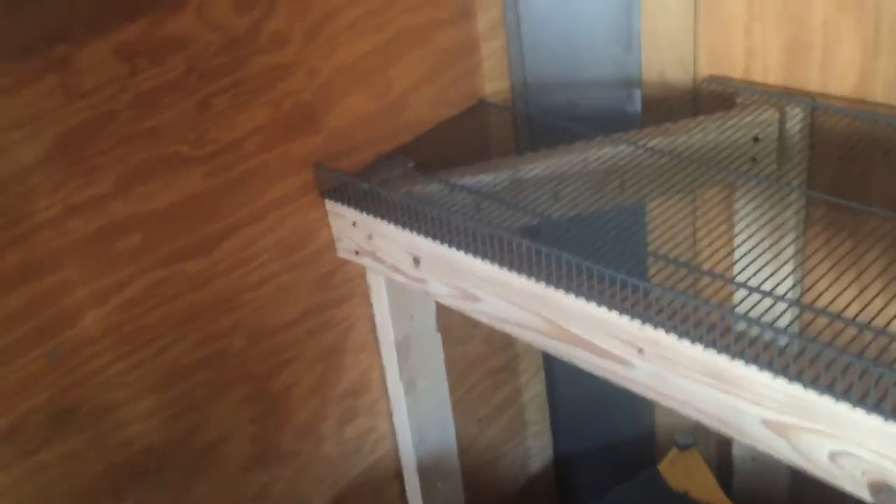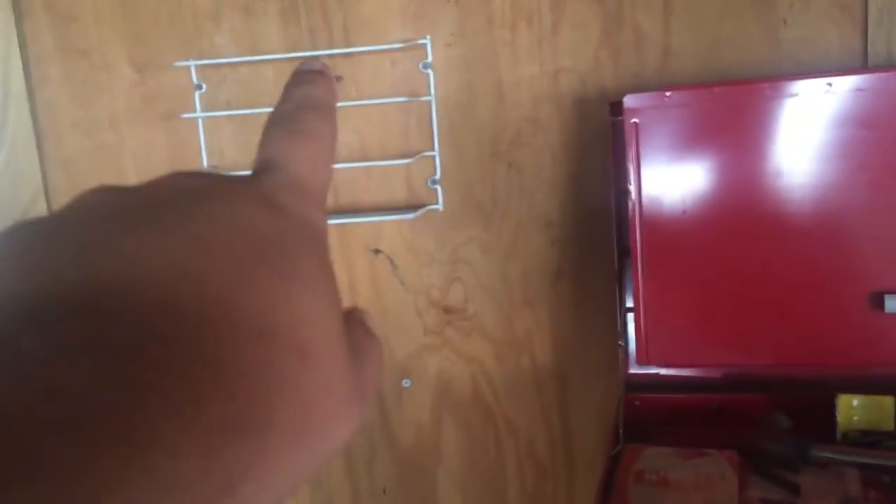I'll probably find something for that. I'll probably put that cup holder back at the back, but right now it's just gonna stay here on the toolbox.